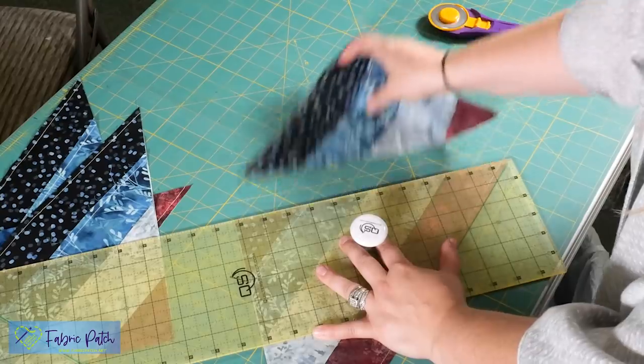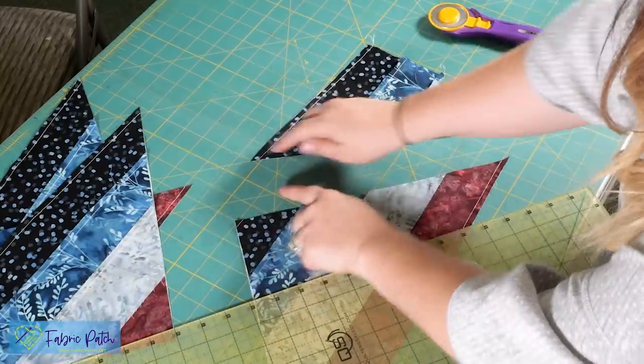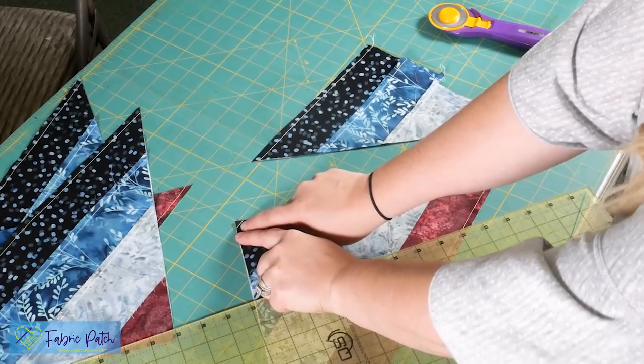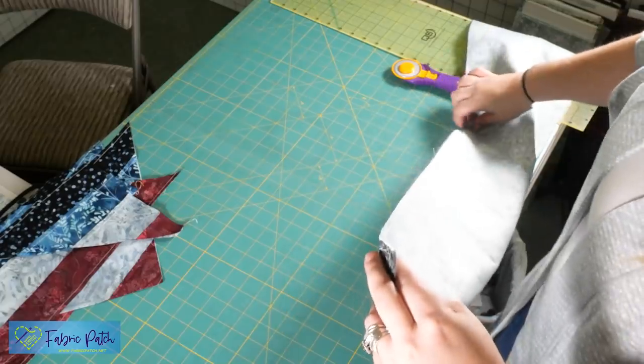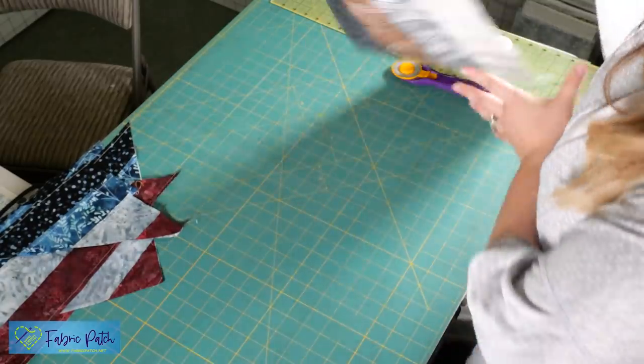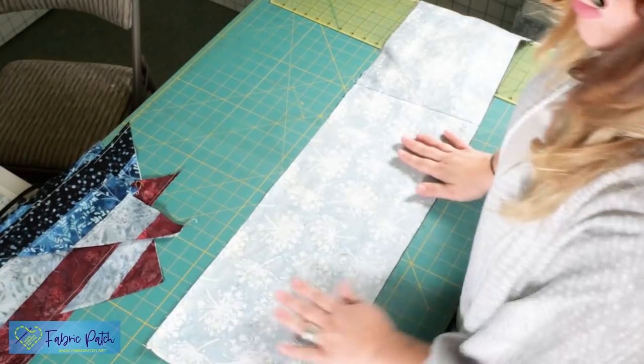One thing to mention: when I am cutting for my point, I am actually at the end of my strip right here — there is a seam right there, but that's what our seam ripper is for. I'm going to cut one more strip so you guys can see it with the light piece on top.